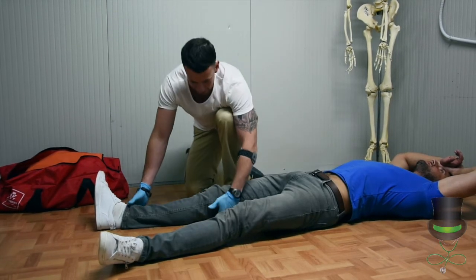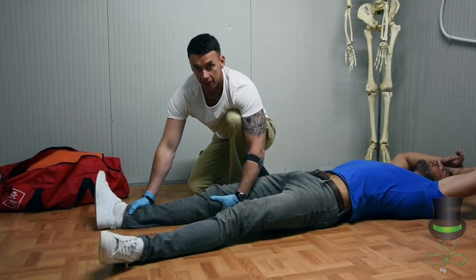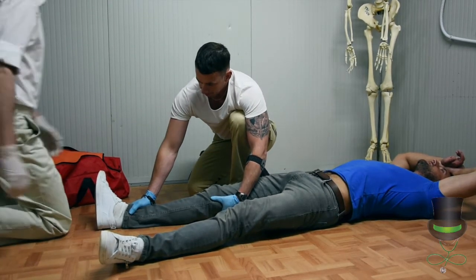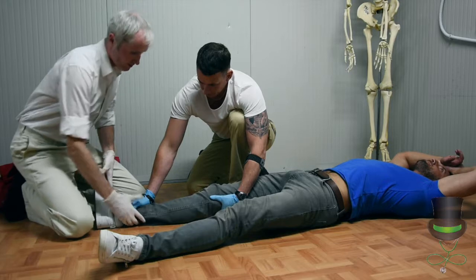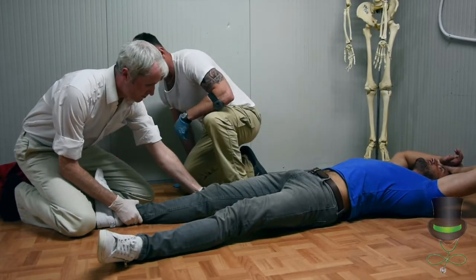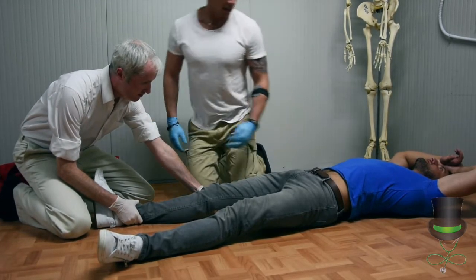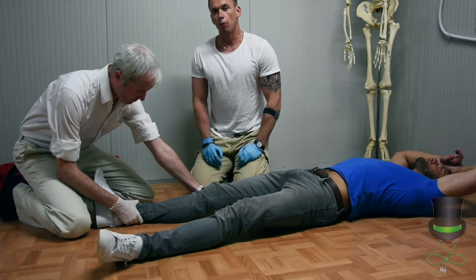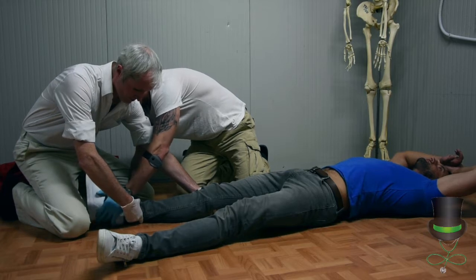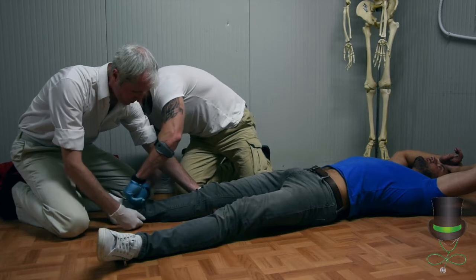The first thing we'll do is stabilise the leg and direct an assistant to come in and take over the stabilisation of the leg. When this is done, as with all splinting, we need to carry out circulatory, sensory and motor function before and after applying the splint. For this we need to remove the shoe and the sock from the patient.